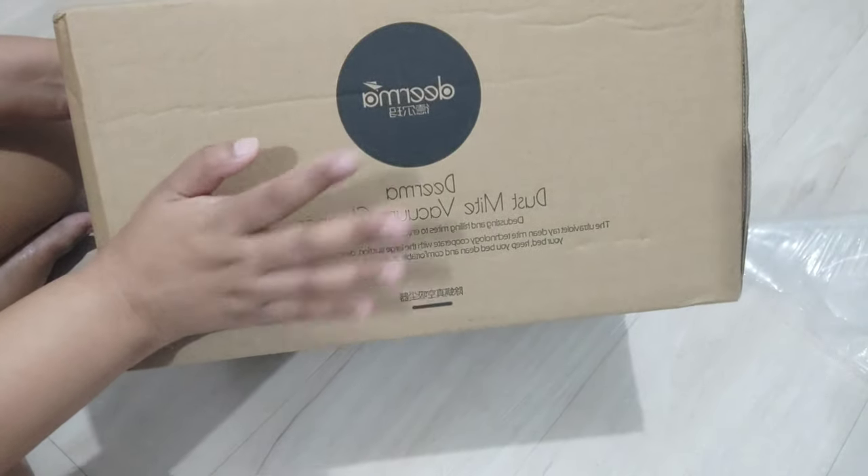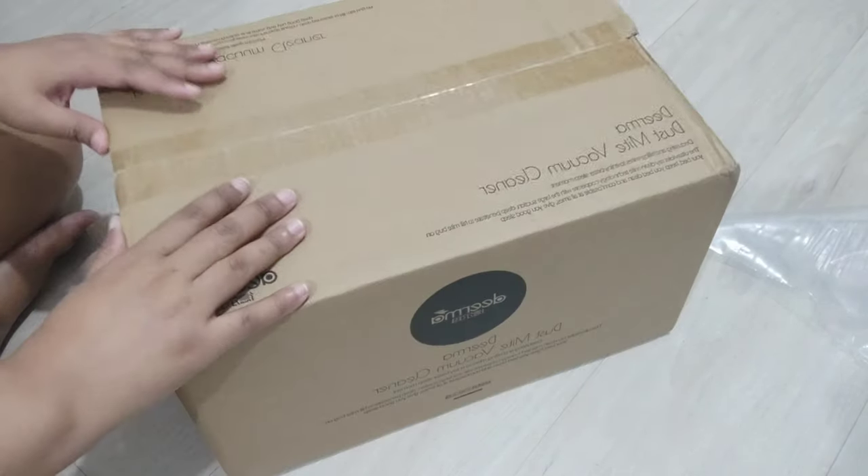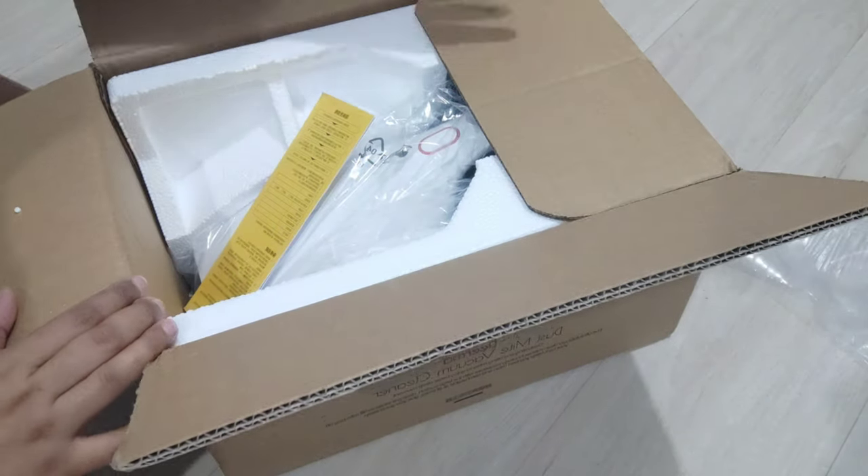So I bought a bed vacuum. I got the white one. I did not get the most upgraded one because I think it's just the same thing — it's just the color that's different.